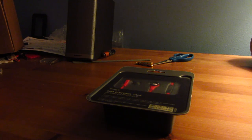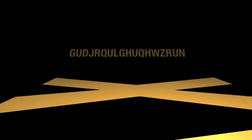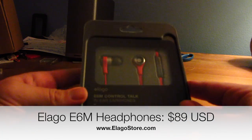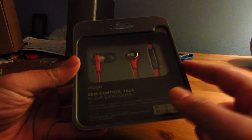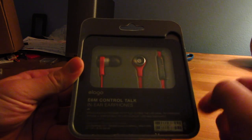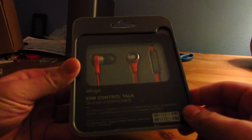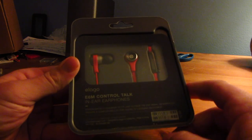Let's get started. Here you see the box. These are basically like Apple's in-ear headphones that have a woofer and a tweeter. I'm not sure of the specifics of these headphones, but they do have a control mic for volume up and down, play, pause, and a microphone built in, so that way you can use this on your iPhone or your iPod Touch.